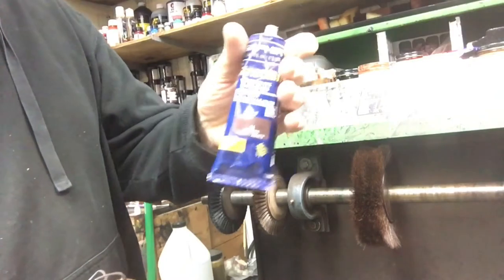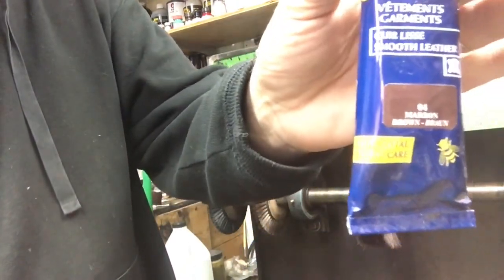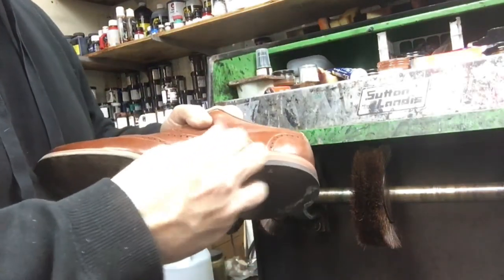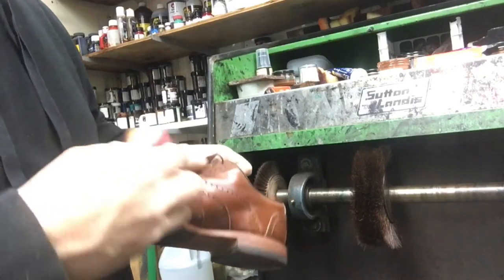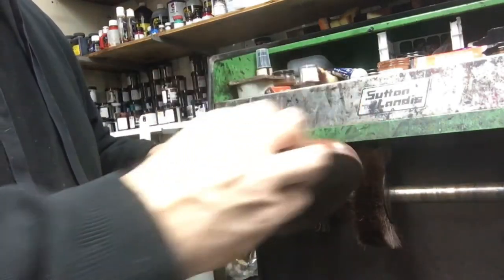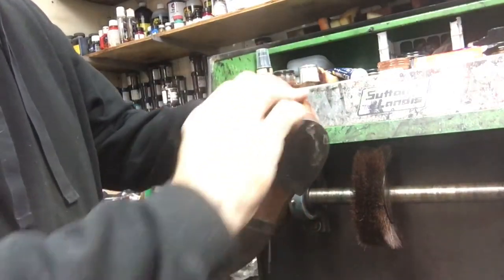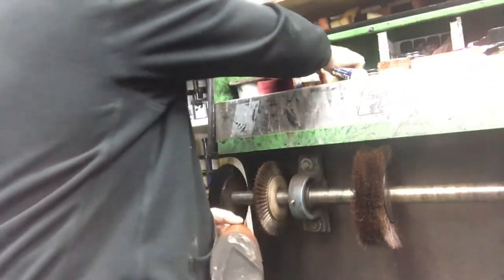Once everything is done, take the Saphir Canadian — this is a number four. I use that for the edges to give it that light color again. When we get a pair of shoes in that's got light color edges, we tend to keep it the same when the work gets done. You don't want to darken the edges and change the style of the shoe. If the customer has been wearing it for many years and they like it that way, unless they specify to make it darker, we'll keep it the same.